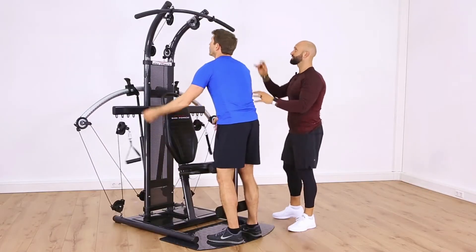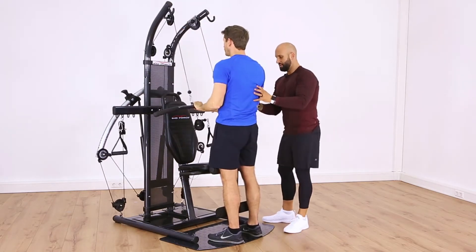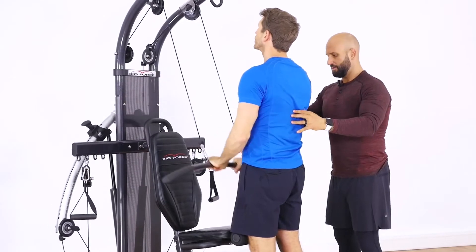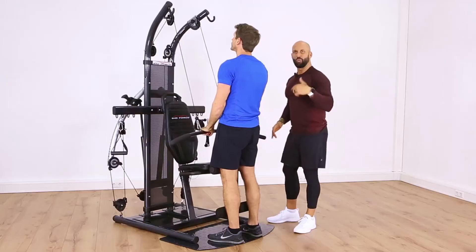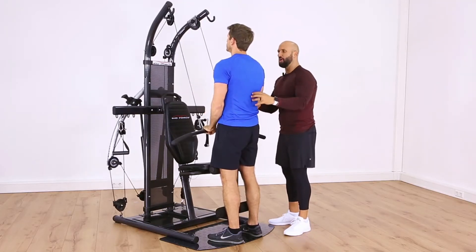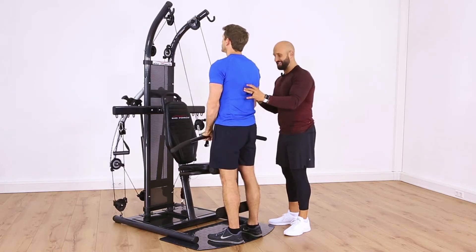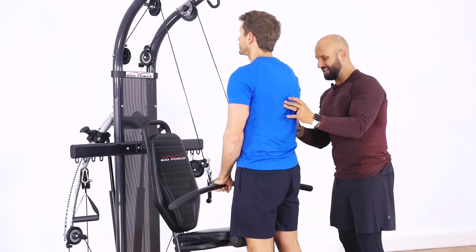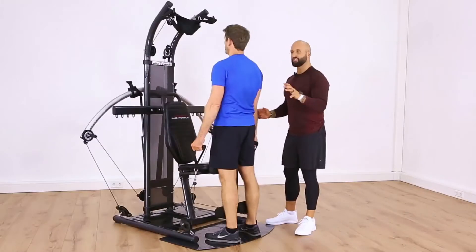Moving to exercise number three — tricep pushdowns. Elbows in, chest out, and just extend all the way down and lock them out. We're not taking any rest between exercises; we're keeping our heart rate up. The force our muscles have to overcome is intense — we're getting good lean, strong muscle built and firing up our metabolism. One more — good.